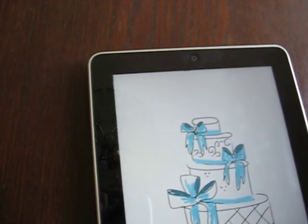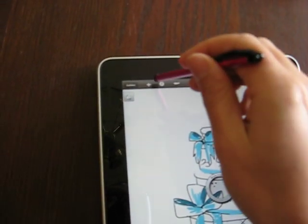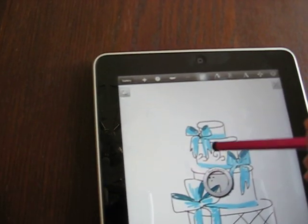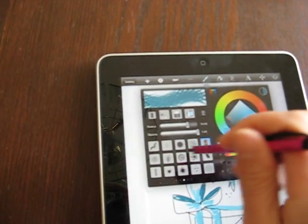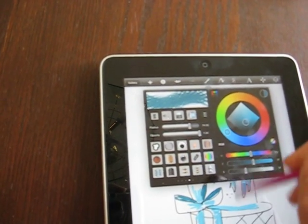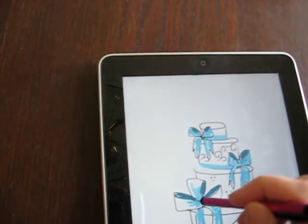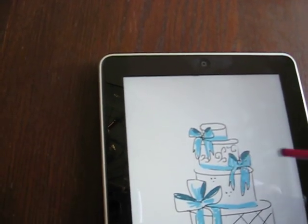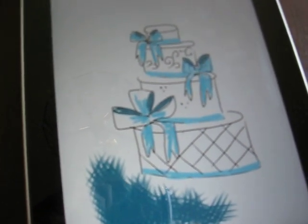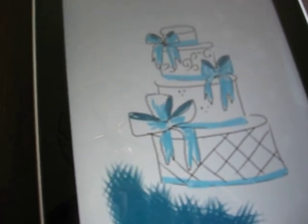There are a lot of presets for different types of effects, like cross-hatching. They even have ones like leaves and really silly ones like eyeballs — let's do eyeball brooches! Anyways, I think that's a good example and I hope this was helpful for you.